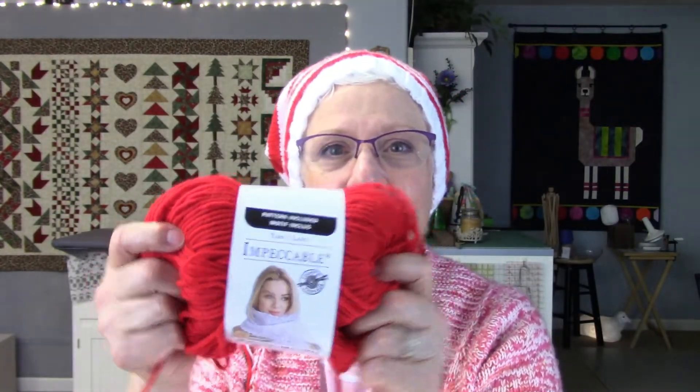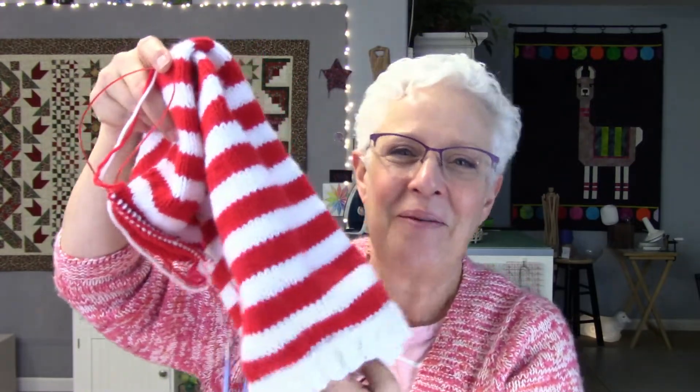Imagine it finished with a pom-pom on the end. I'm using Impeccable, an acrylic yarn from Michael's — inexpensive, nice yarn. I got red and white. I was really trying to do the jogless join and then I kept forgetting. If I wear it just right where it hangs over you probably won't see it, and it's just for Christmas day when we're sitting around or going for a walk. Easy pattern, just go round and round.